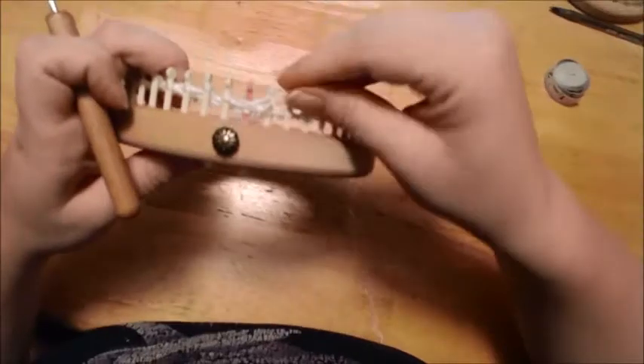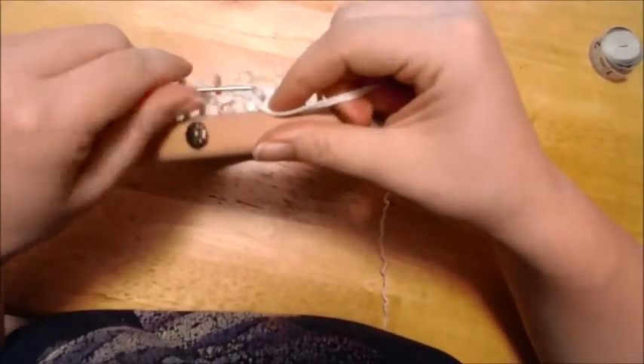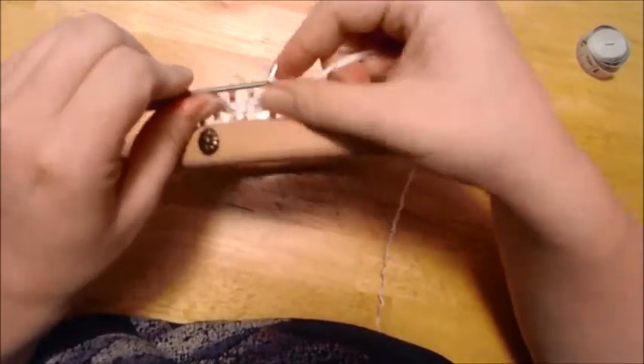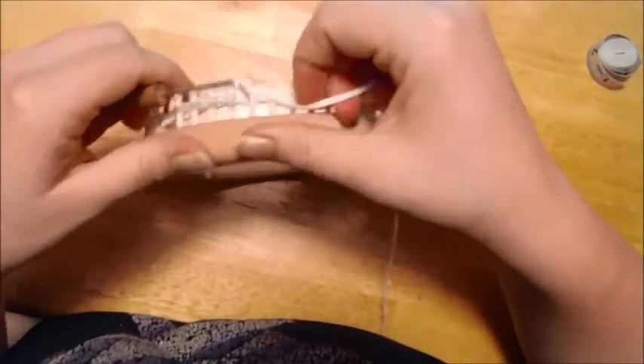I am reaching towards the end of where I need to pull through again. I'm just showing you how you work with it. It's like three strands is one.